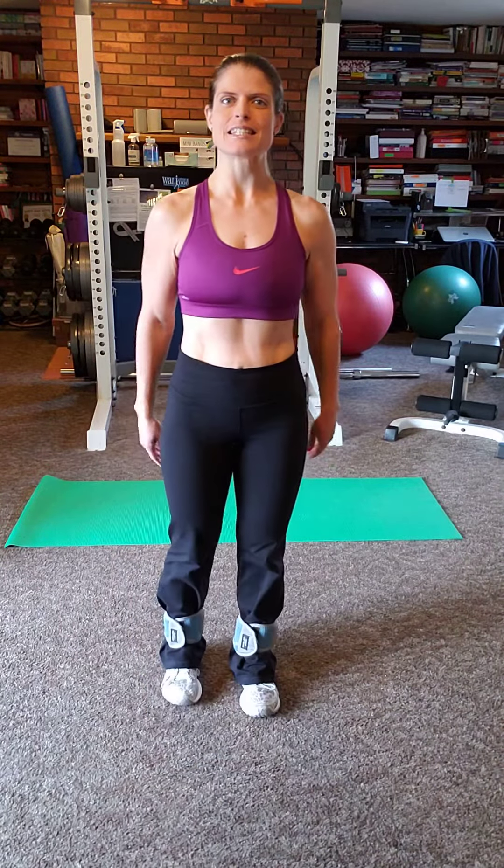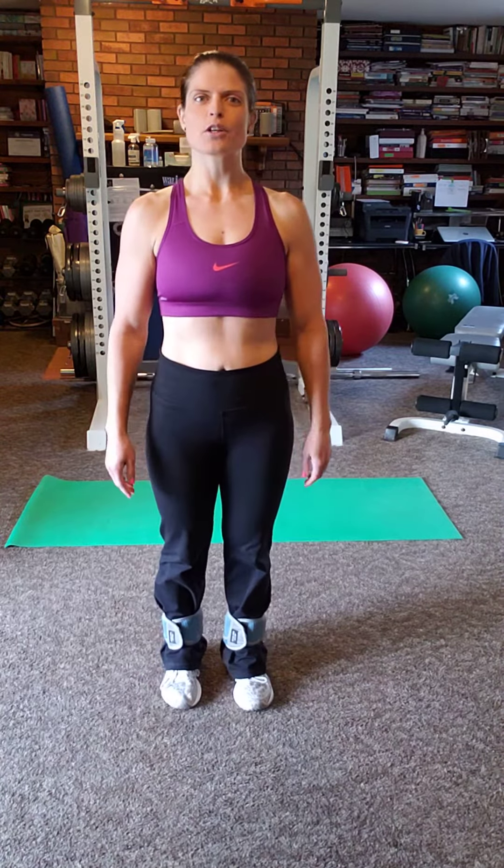Hi guys, how are you doing? It's Elaine Bintz, Certified Health Coach and Personal Trainer. It's day 28 of our challenge — can you believe it? I cannot believe we only have two more days.